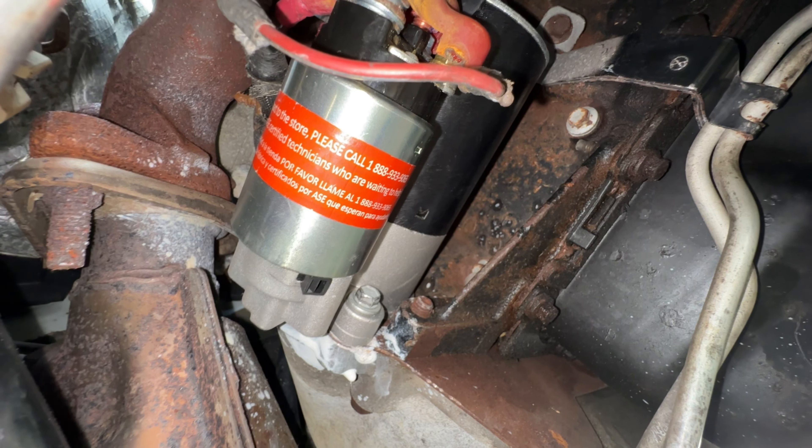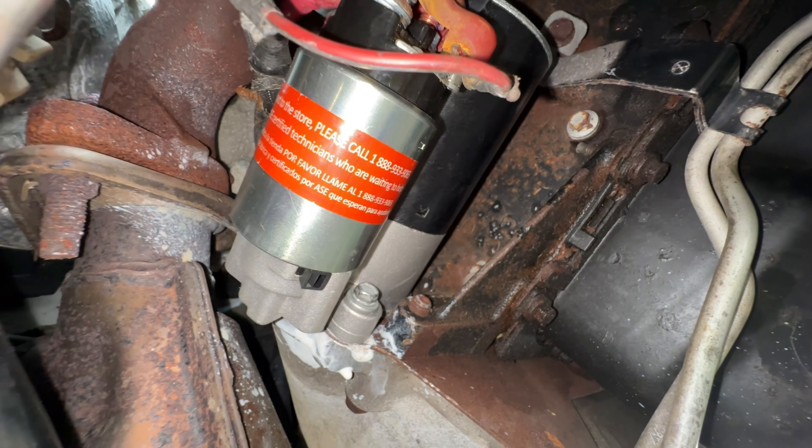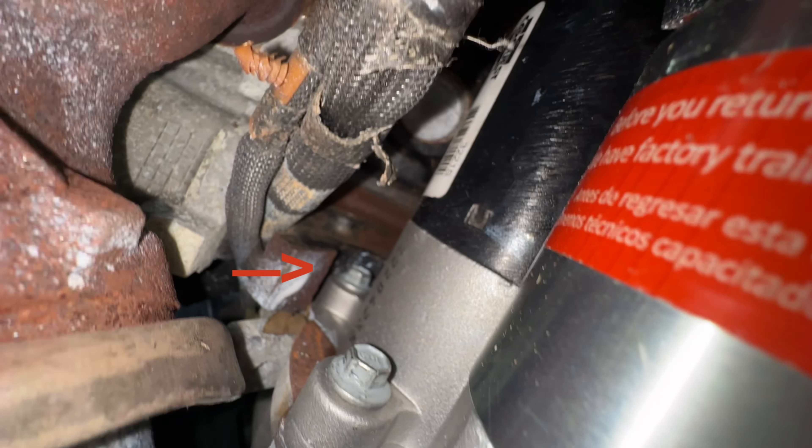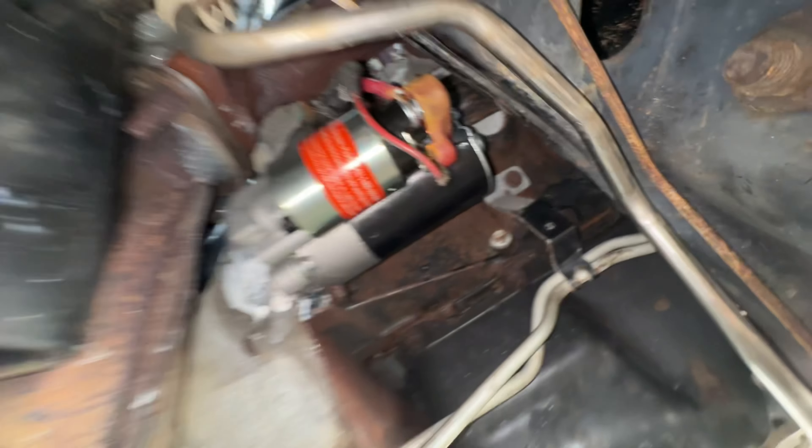As you can see, you've got the screwdriver with a three eighths extension, a small one with a 90 degree angle head, another extension, and a three eighths bit. It'll come right by on the left side of this bar. You could probably take this bar off to make it a little easier, but that's what it looks like when you're in there and on the bolt.